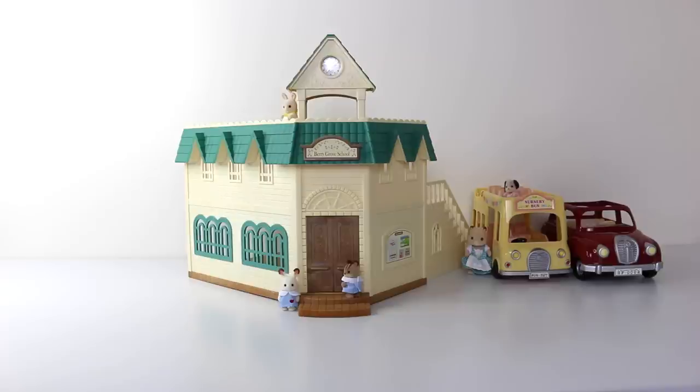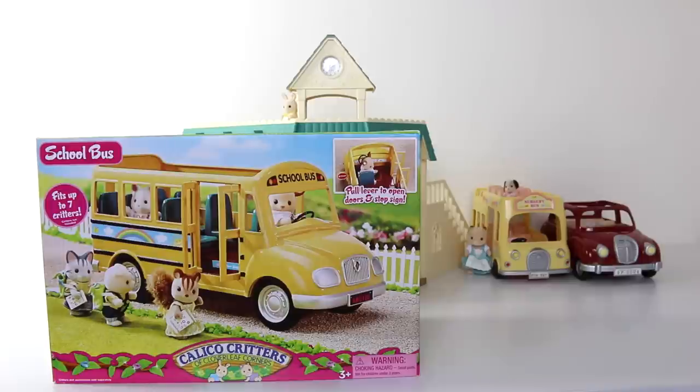Hey guys, welcome to Salvanian Sundays. Today we're going to be checking out the school bus, and this was sent to me by my good friends Gillian and Addie from Babyteeth4. As you'll notice, they are named differently in America — they're actually called Calico Critters of the Cloverleaf Corners. What we'll do first is go ahead and check out the box, and then we'll take it out and check it out up close.